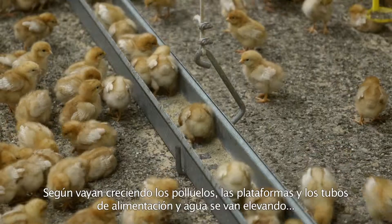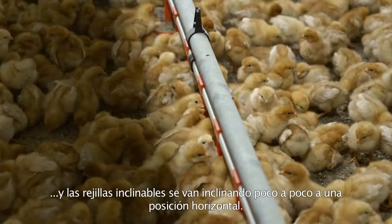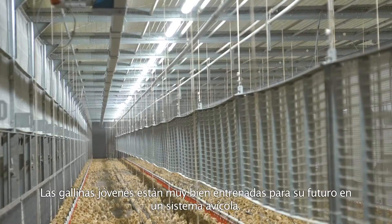As the young chicks grow, the platforms, feed and drinking lines are winched and the tiltable slats along each side are tilted into horizontal position, bit by bit. The young hens are optimally trained for their future in an aviary system.